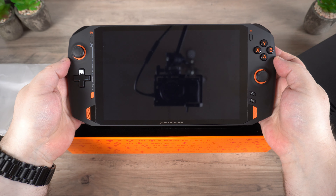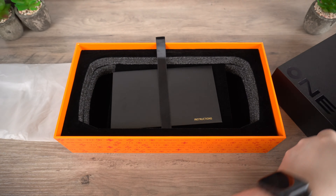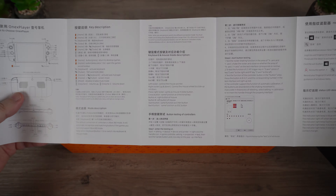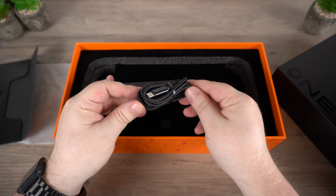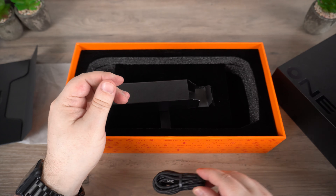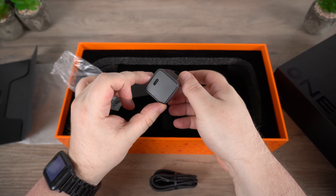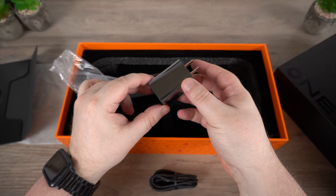Inside we have the OneX Player which we will take a closer look at shortly. Underneath is a quick start guide which is in Chinese and English. Inside the box is a high quality braided USB Type-C cable which is used for charging and data transfer. And last but not least is the USB charger. We will include the correct adapter for your country.